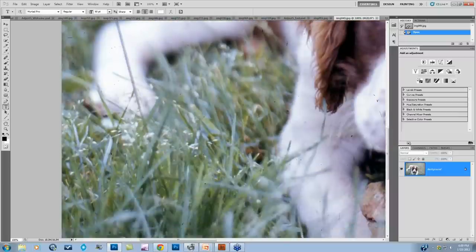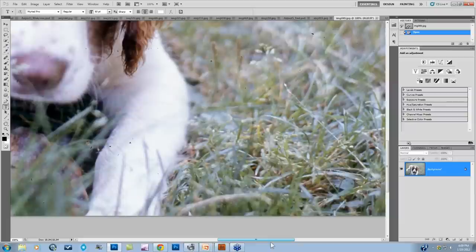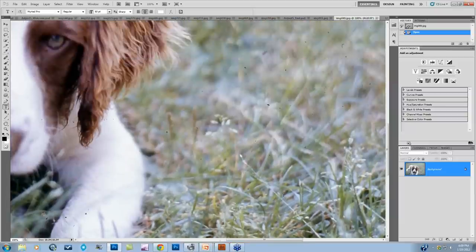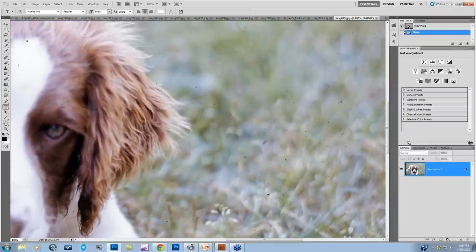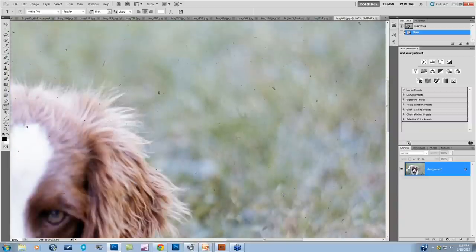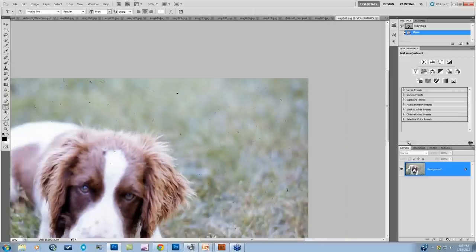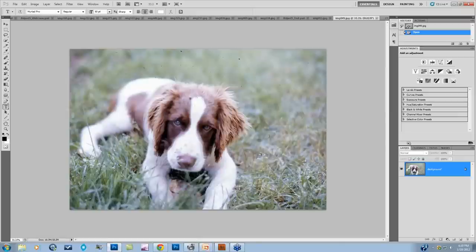My scanner is an Epson Perfection V700, which actually has some dust removal in the software itself that helps quite a bit. If you have the option to use dust removal and the time for it, see if that helps. Many scanners with the ability to scan slides also have some color correction within the software, so keep an eye on that for color casts in your images.